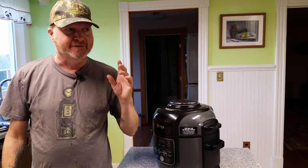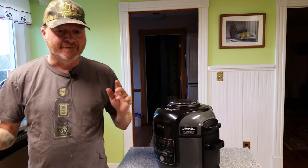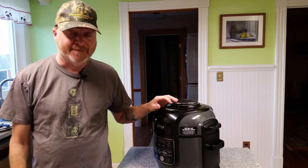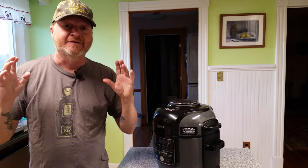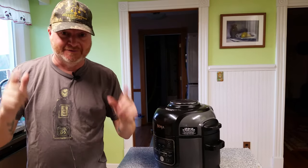Good morning and welcome to Scott Cooks. It's a little before 8 o'clock a.m. Eastern Standard Time. Why am I cooking this early? We're gonna be using the Ninja Foodi today to do some slow cooking — cross-cut beef shank with a reduced red wine beef broth sauce. It's gonna be amazing. It's gonna cook all day. Let's get started.